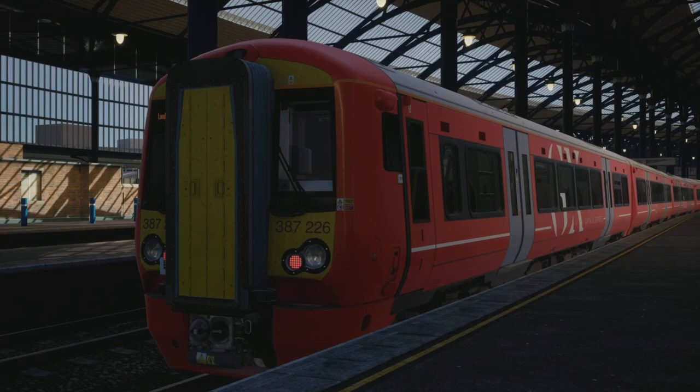Hello everyone and welcome back to another route learning tutorial for Train Sim World 2. This is for the London commuter, also known as the Brighton mainline, or even the South Central mainline. We're in the Class 387 today, going to be doing Brighton to London Victoria in a Class 387, obviously in this striking red Gatwick Express livery. The unit is about 5 years old — it was around 5 years ago when we started seeing 387s on the BML.